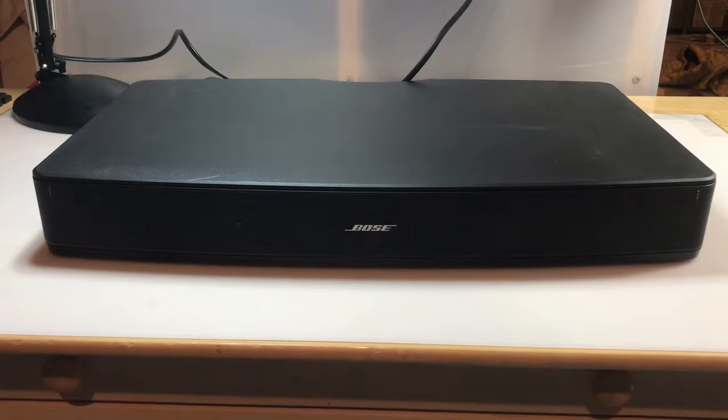I finally got my Bose Solo TV sound system. I just picked this up off eBay for about $30. I bought it because the complaint was it will not power on, so we'll test that right now.